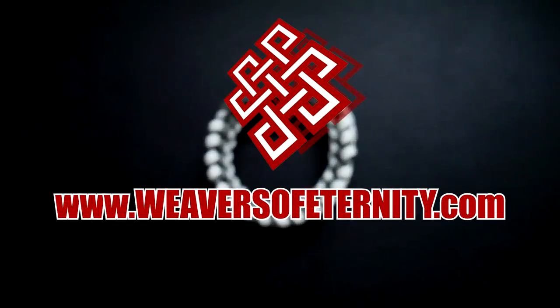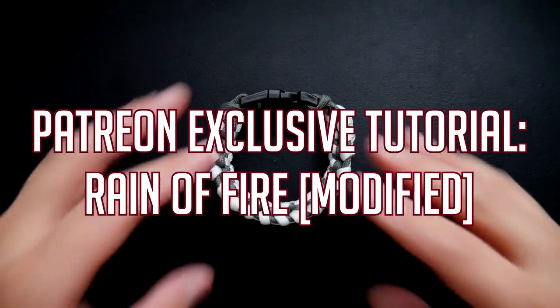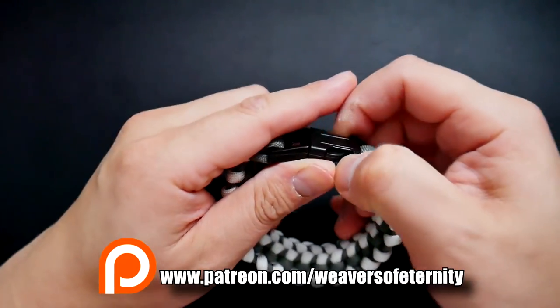Hey, what's up guys? Tim here again. This is the trailer for the exclusive Patreon tutorial for the month of December. This is the last one for this year of 2018 and I hope all the Patreon supporters will like it.